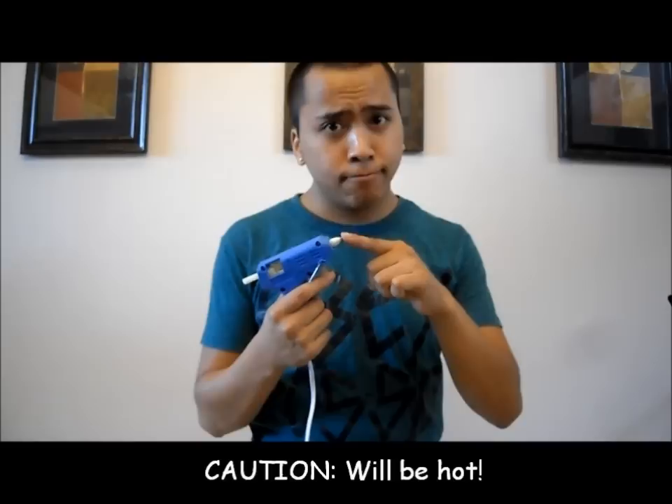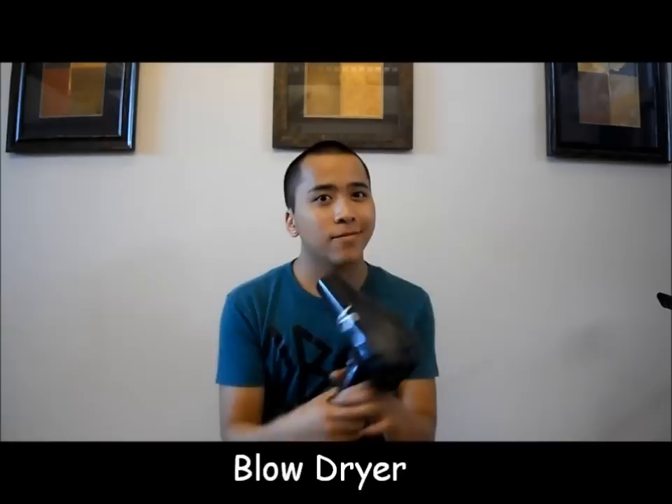Next, you'll need a gun — and by gun, I mean a hot glue gun. Take care. Remember, it'll be very, very hot and could cause some serious burns.